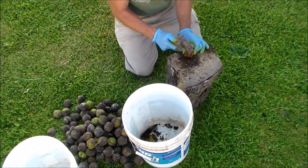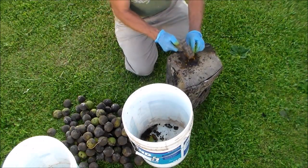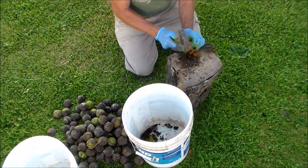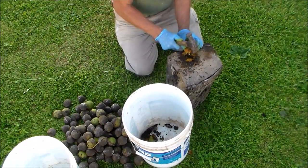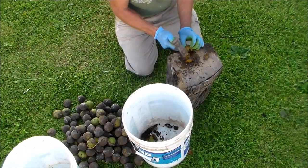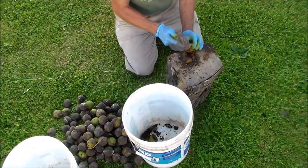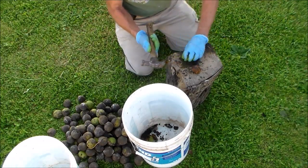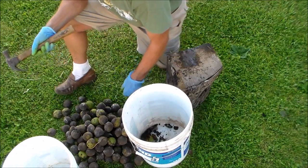And then when we were done, we would sit there with a hammer and crack these open and eat them. A walnut that's still green has a much different flavor than the dried nuts. I don't like to eat a lot of the green ones — some people like the flavor. I would prefer them to be dry, but you get all kinds of different flavors from lots of different stages.